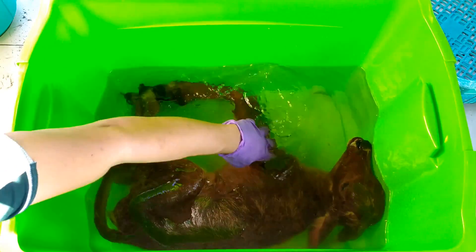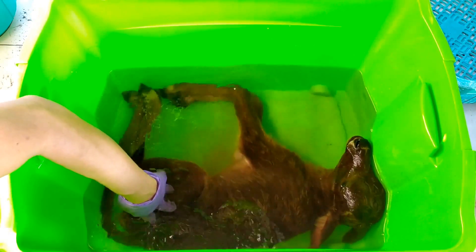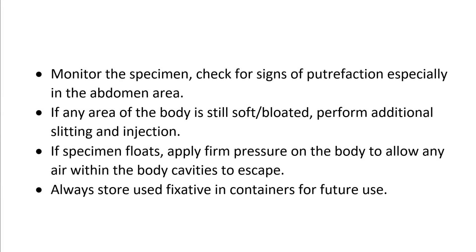Cover the container tight and allow the fixative to work throughout the specimen for a couple of weeks for a large specimen such as this. Monitor the specimen every few days and carefully check for signs of putrefaction especially in the abdomen by gently poking it with the blunt end of a stick or metal rod. If any area is still soft or looks bloated, immediately make additional slits and inject a good quantity of fixative into it. Add more formalin to the container if necessary. If the specimen floats, wear gloves and apply firm pressure on the body to allow air within the body cavities to escape. In this case, fixation progressed really well with no signs of putrefaction even by the end of two weeks. Once fixed, the waste fixative solution can be stored for future fixation of other specimens.